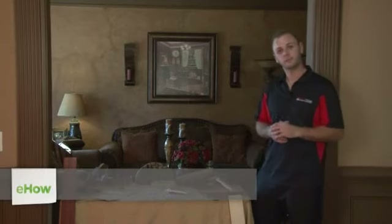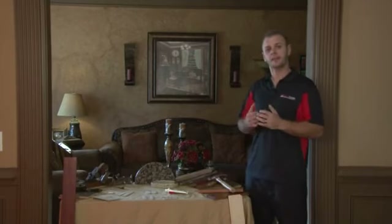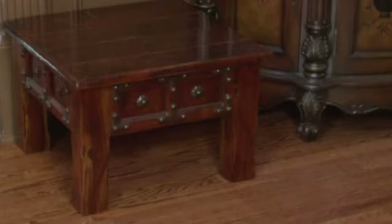Hi, I'm Eric Barani, President of Pizzazz Floors and Interior Design. Thank you very much for joining today. Today I'm going to explain how to keep your furniture from scratching your hardwood floors.